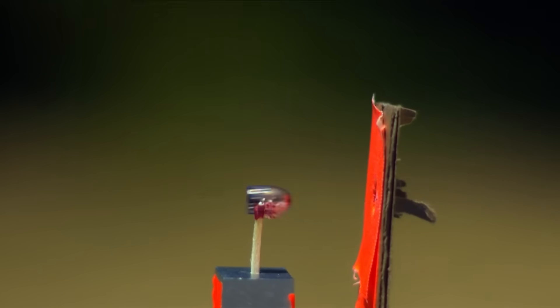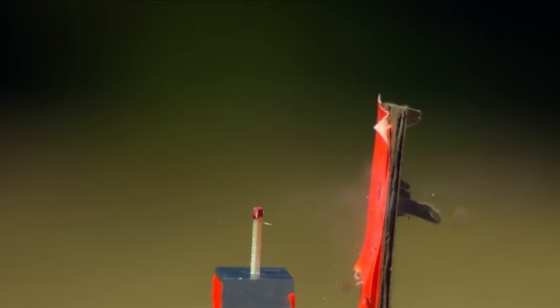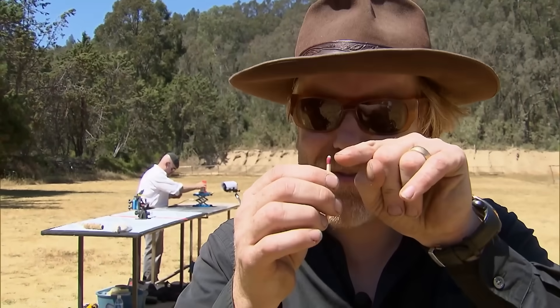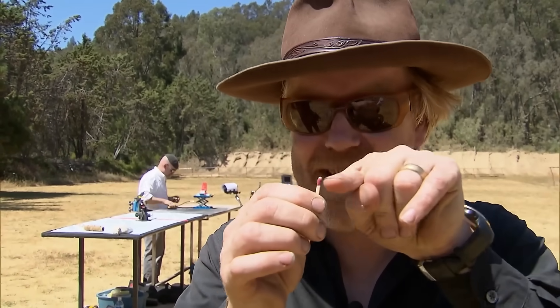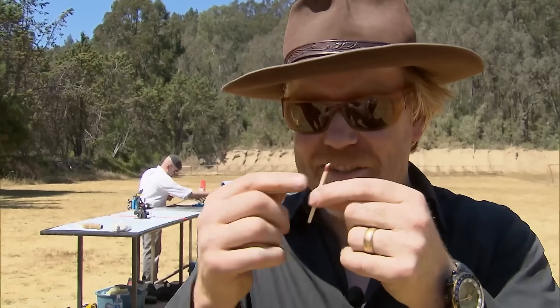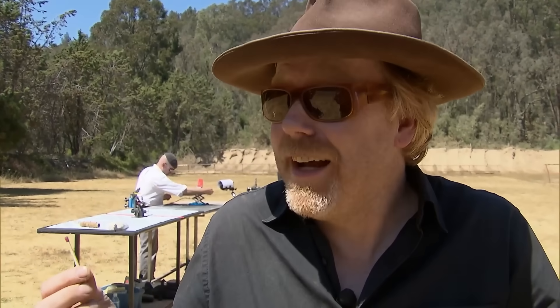So close! We knocked most of the red off the match without destroying it, so we're really, really close. We're trying to get this grazing action without destroying the match head, which we've already done. It's too high — we want to just graze the very tip of it. To get one to light, it may take another few shots. It may take another few hours.